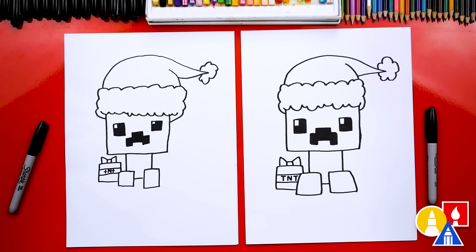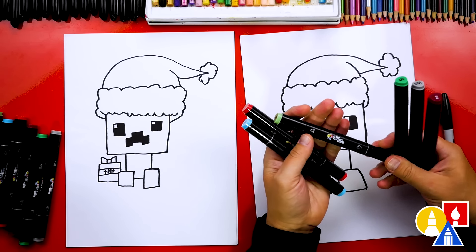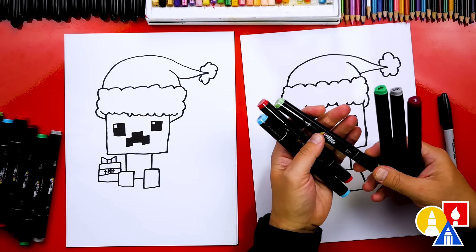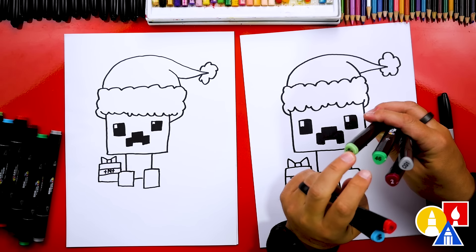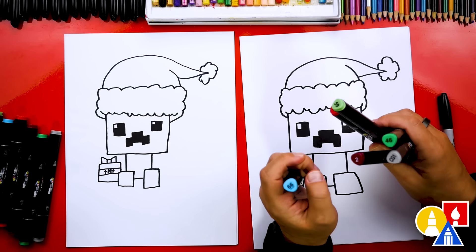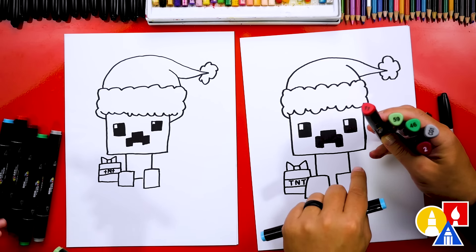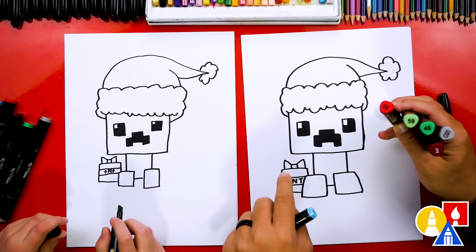Except we're not completely done — we still need to color it. This is my favorite part. Let's pick out the colors first. We're using our Art for Kids Hub markers, but you can use other markers or different art supplies like colored pencils or even oil pastels. The colors we have picked out are 59 and 46 — two different greens, a light green and a darker green. Then we have two different reds, 11 and 2. We also have 66 blue and CG1, which is a gray color.